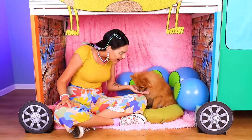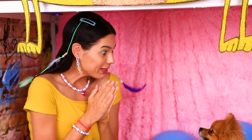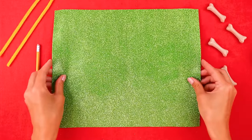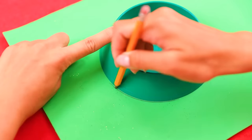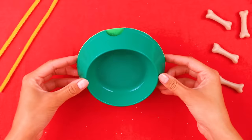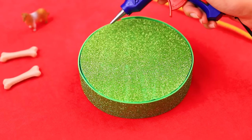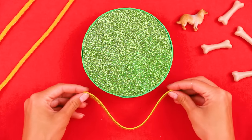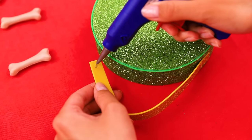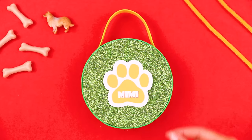Do you want something to eat, buddy? Then help yourself! Oh no! Mimi needs his own bowl! Got it! A bowl is already there, but it could use some decoration and mobility! Let's cover the bottom with a piece of shiny foam sheet! Next, we glue the sides! And now we make a handle — we need a portable bowl! And don't forget the name badge!